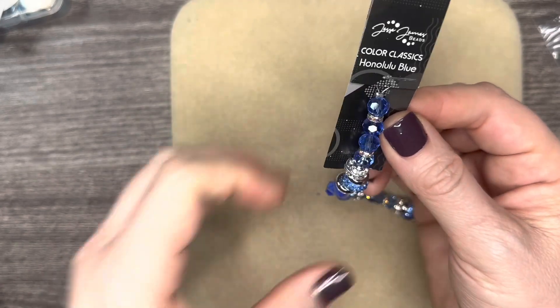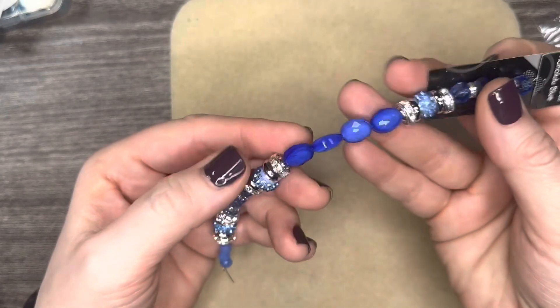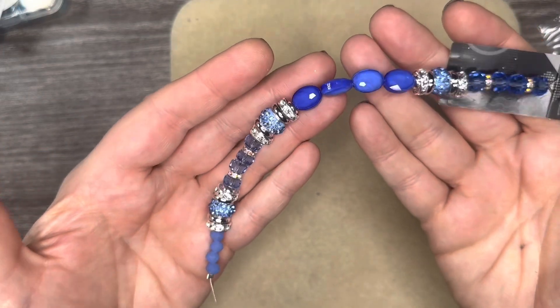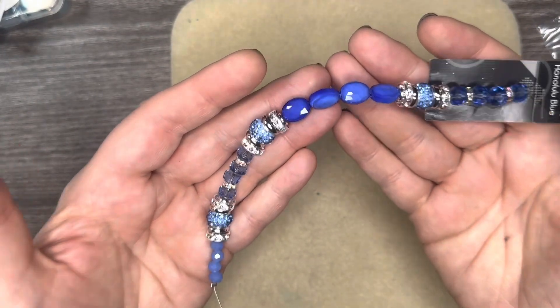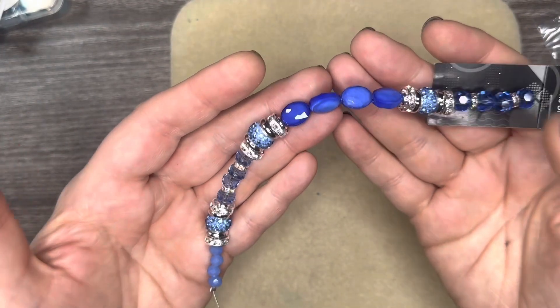Here are the two bracelets that I made off camera using the Stratosphere Beads by the Dozen and the Crabby Beads. Now let's get back to the unboxing.